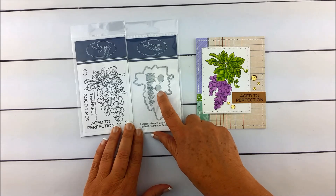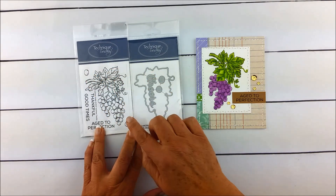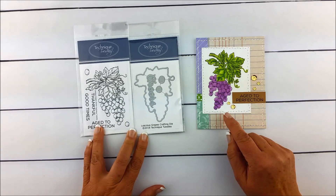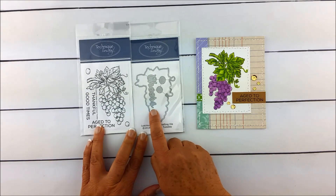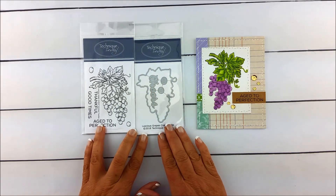We also have included some little dies that will cut out grapes — the extra grapes in the stamp set — so you can pop those up to give a little dimension to your project. We also included the word Cheers along with that set of dies, just because we want to give you the best value for your money.